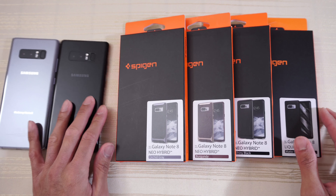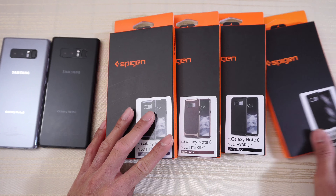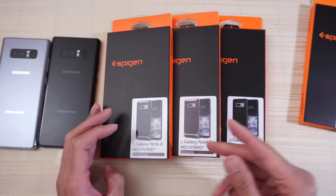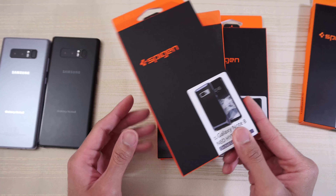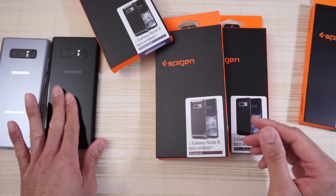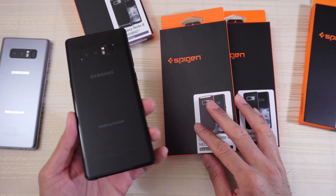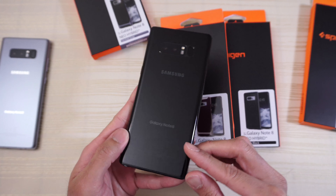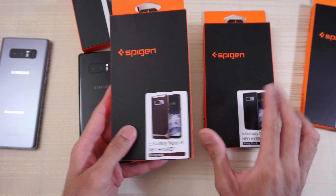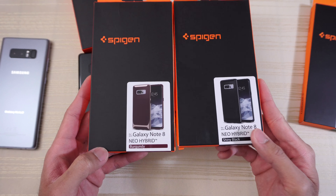This will be the Neo Hybrid case for the Galaxy Note 8 and also the Liquid Air for the Galaxy Note 8. I already got the Orchid Gray Neo Hybrid case — I'll put the video on a card above — but since I just received the all black, murdered out Galaxy Note 8, I decided to go ahead and buy these two other cases from Spigen to go along with the black version.